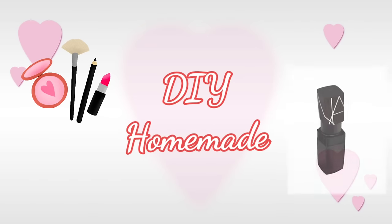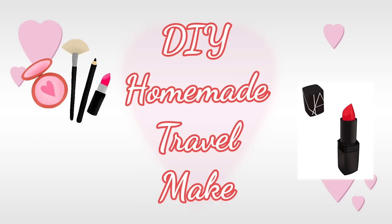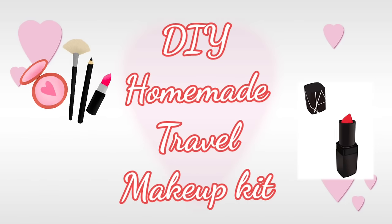Hello friends, welcome to Smelticreativity channel. In this channel, we will make a homemade travel makeup kit.